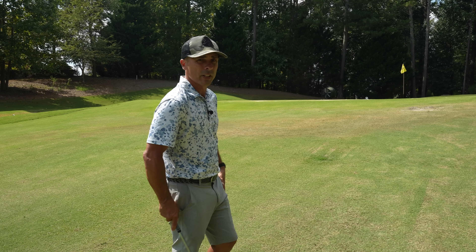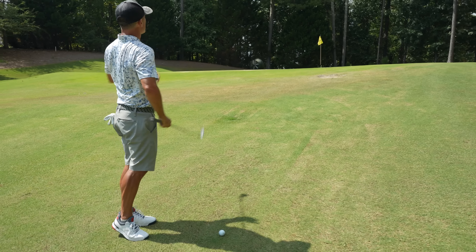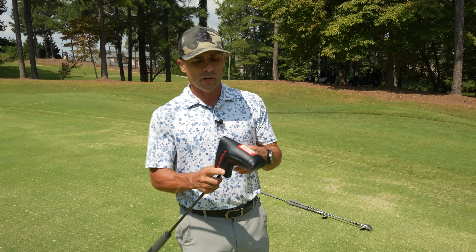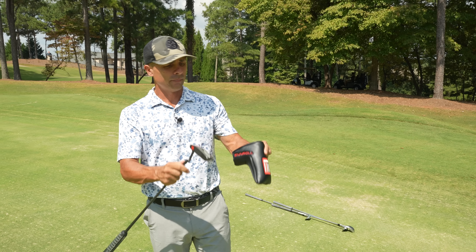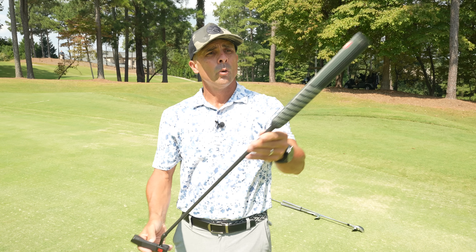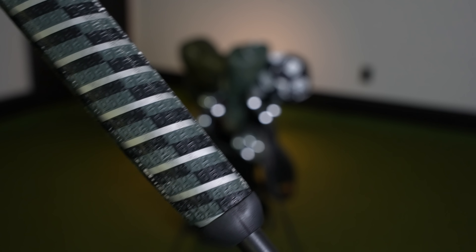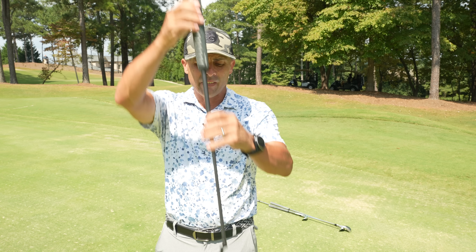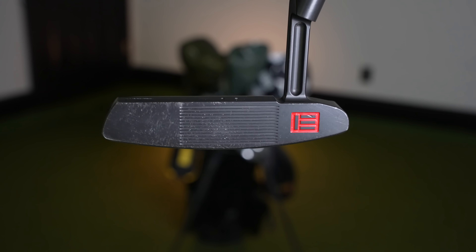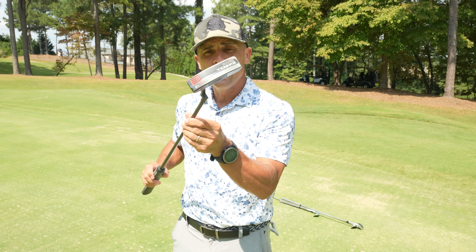For this shot — about a 20 yard pitch — I'm going to go with the 56 degree and just let it get up there, let it roll out just a little bit. Hopefully get close to that hole, tap in for birdie. Now, I'm currently gaming the Even Roll ER 1.2 model. Absolutely love this thing with the Even Roll gravity grip. It has a rod that runs down the back of the grip and it helps alleviate a lot of face rotation. They have a unique groove design that helps get a good consistent roll. So far so good — this has been a great addition to the bag.